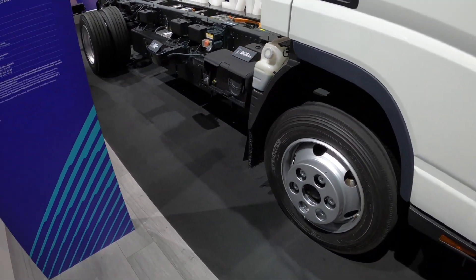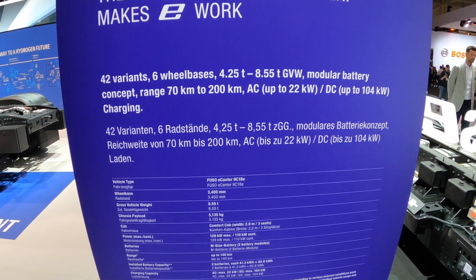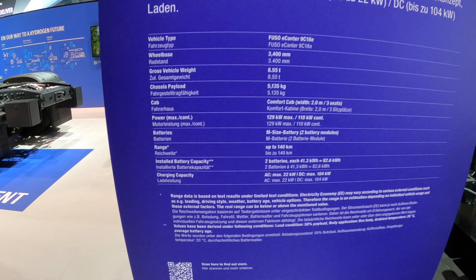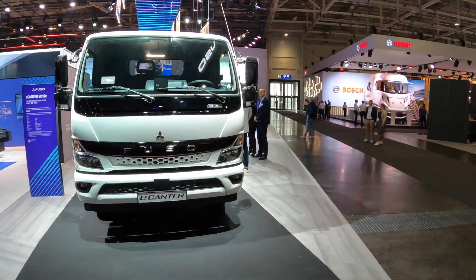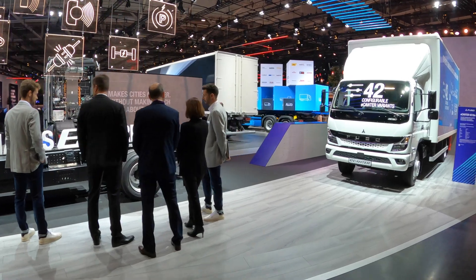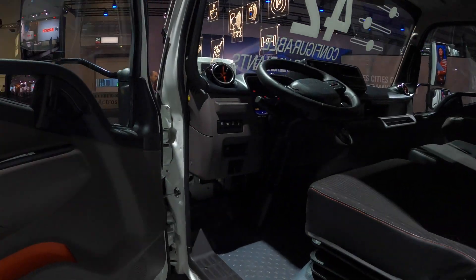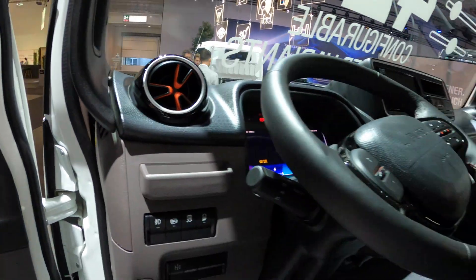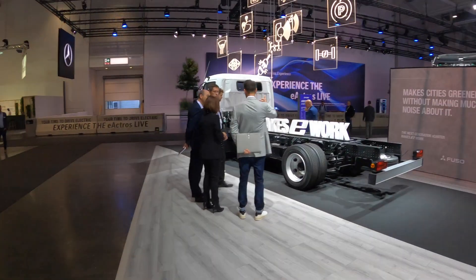So overall, that is the E-Canter from Fuso. I'll put the different variations, payloads, etc. on screen — you can pause if you want more detail. Great to see this vehicle and the range of sizes available. Hopefully you've enjoyed my look around the Fuso E-Canter, and remember: if you think an EV is for you, leave it to me and I'll review it. Thank you very much for watching.